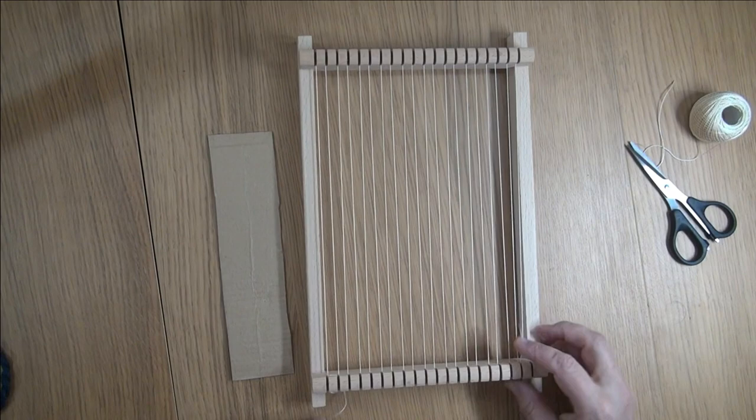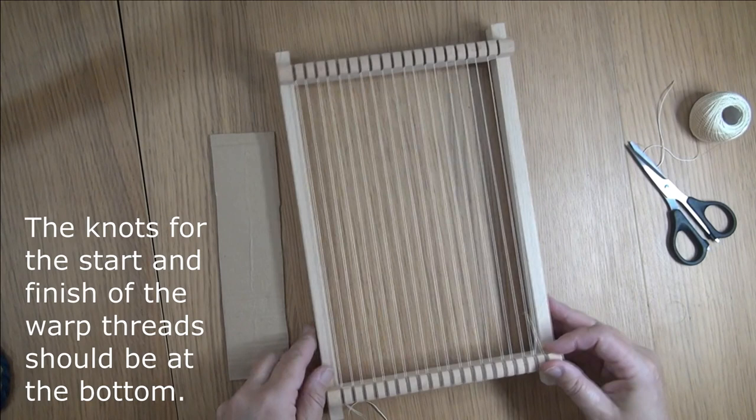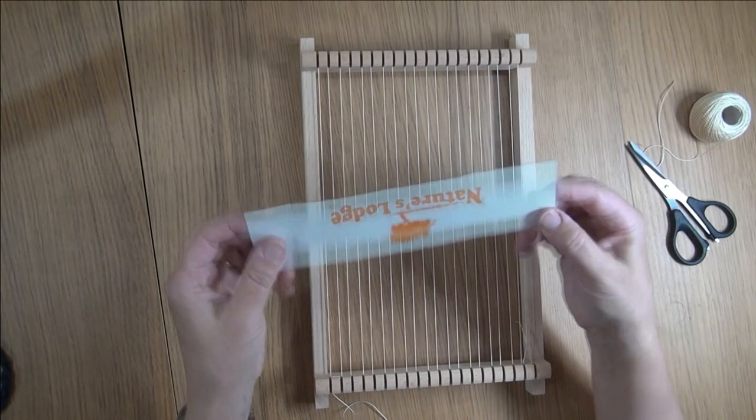We're going to start our weaving with some twining and tabby stitch. We already have our loom warped — those are the threads going up and down, called the warp threads. There's a different video to show you how to do that.